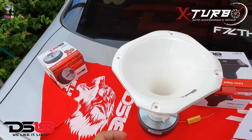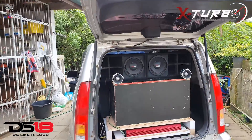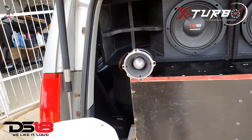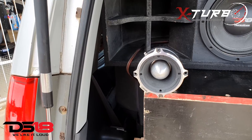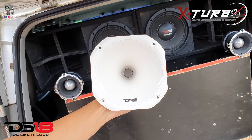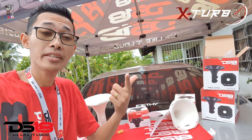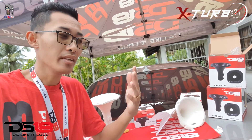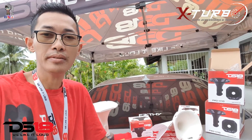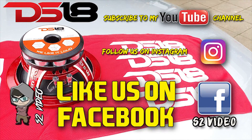So that is it for the unboxing. I'll be installing these drivers in my Honda Capa and comparing them with the DS18 TW420 bullets against the drivers. If you want to see more content in the future, don't forget to subscribe to the YouTube channel, like my Facebook, and follow me on Instagram. I'll be doing my best to post videos every day to keep you guys busy.